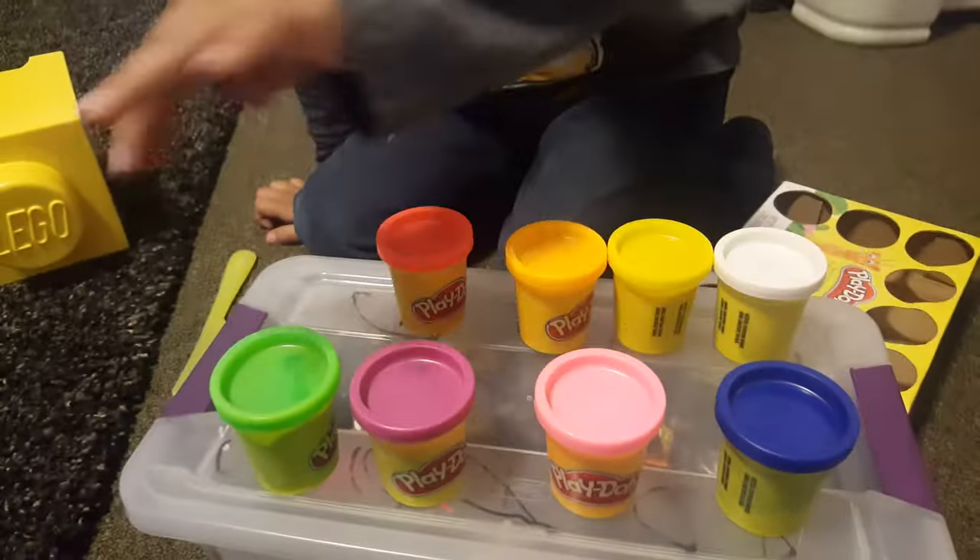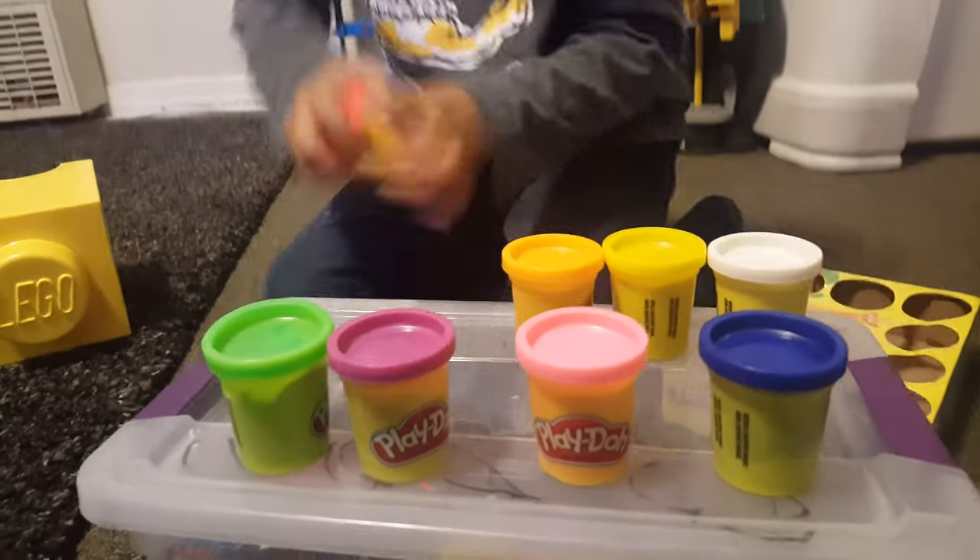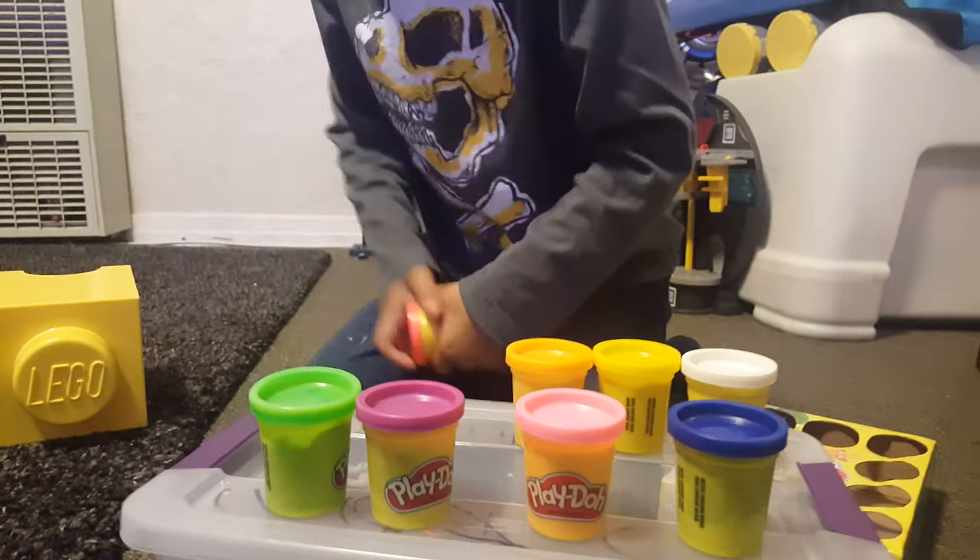Okay, one, two, three, four, five, six, seven, eight. Now let's get started. Let's make an animal.